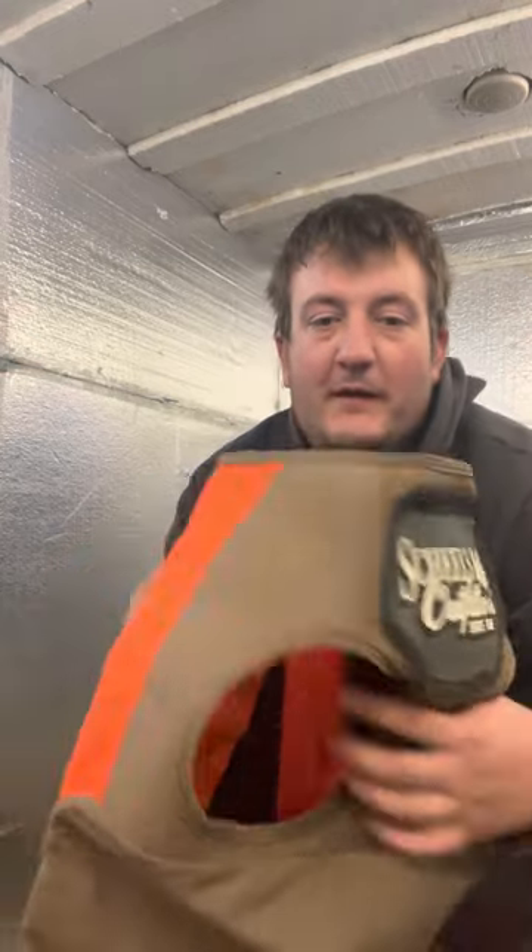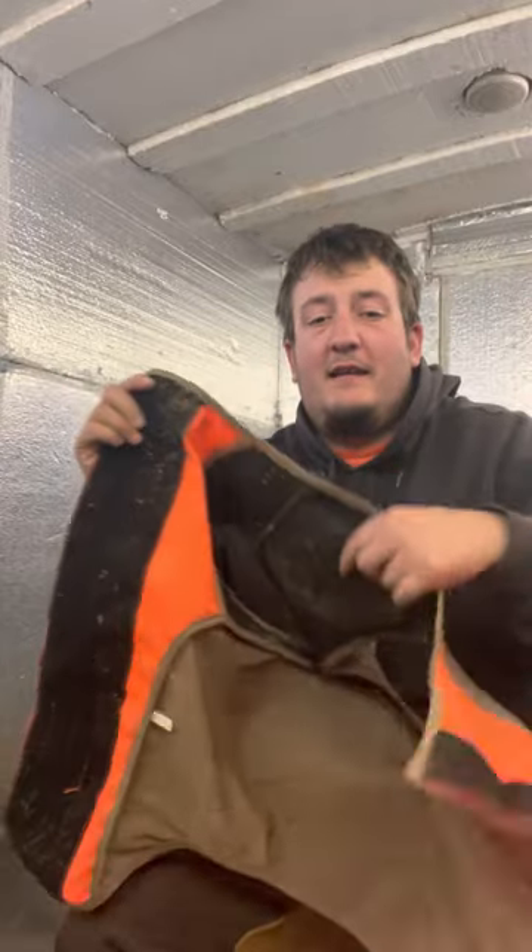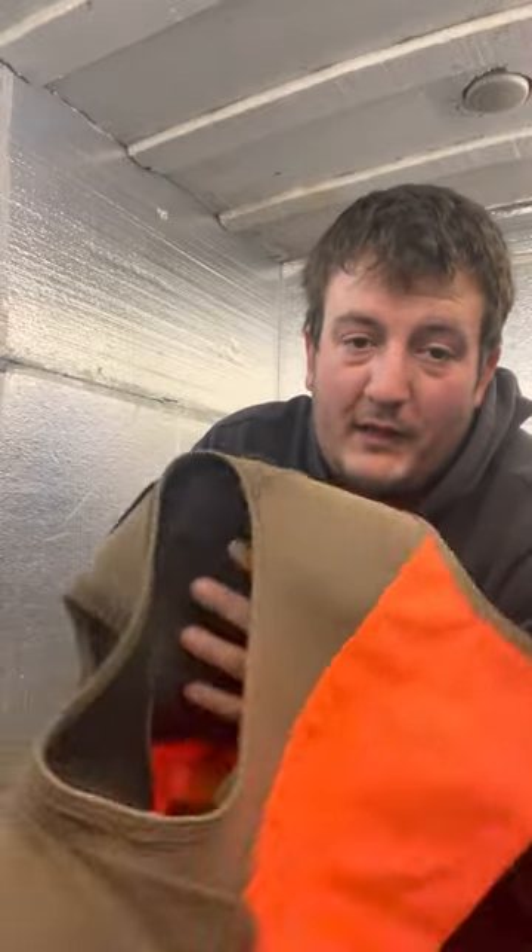Hey, what's going on guys? We're in the recording studio slash ice house. I thought I'd stop in today and do an update on this vest. Most of you guys have seen that I got this Shields vest, and we've used it probably 20 to 30 times now for quick hunts.